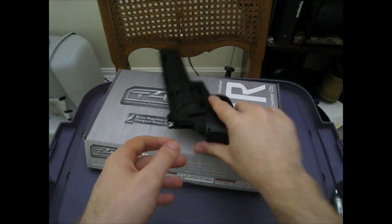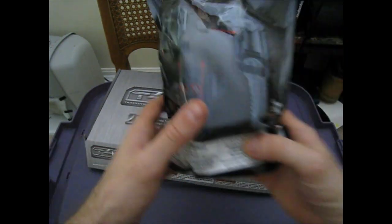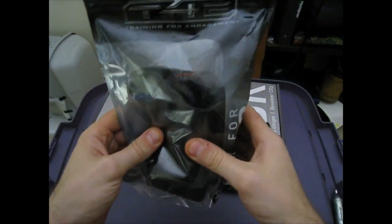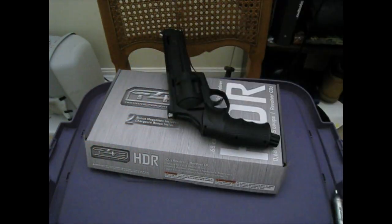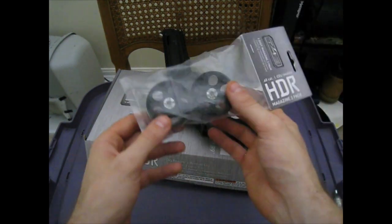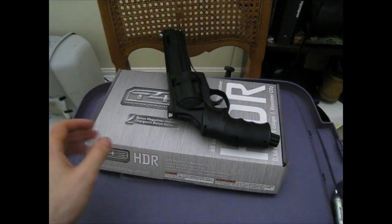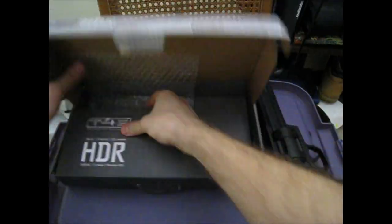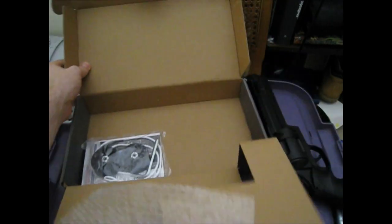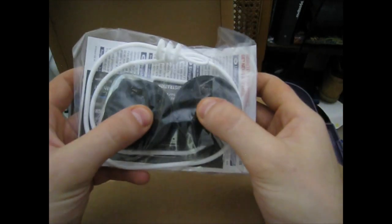What else can I say about this? It comes with — or doesn't come with, but you can buy separately — a holster, which we will open in a little bit. You can also buy two-pack cylinders separately. Let's go over what else is in this box: your manual, Allen wrench, and two more cylinders.